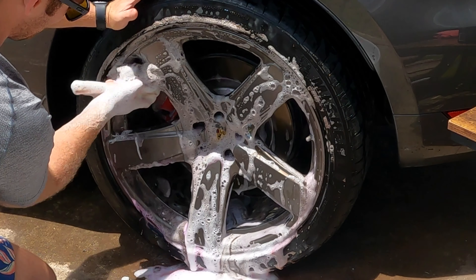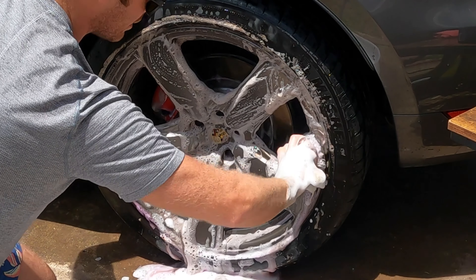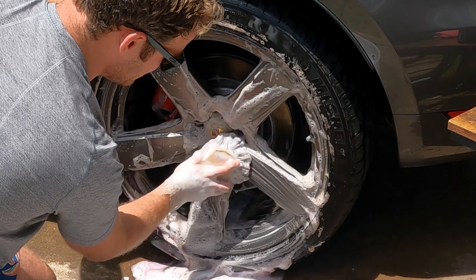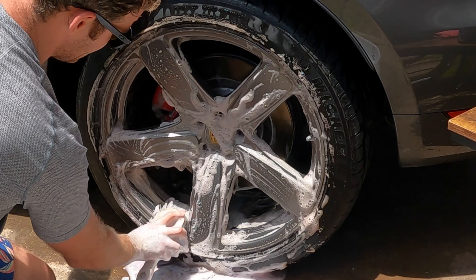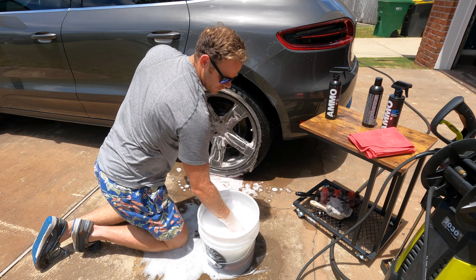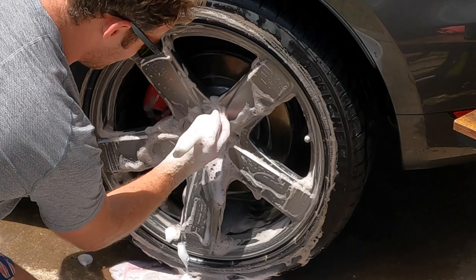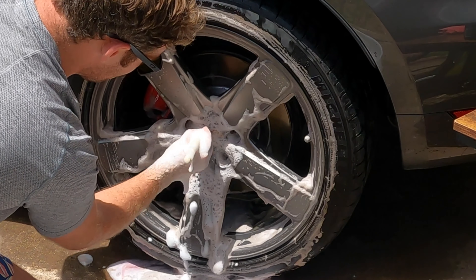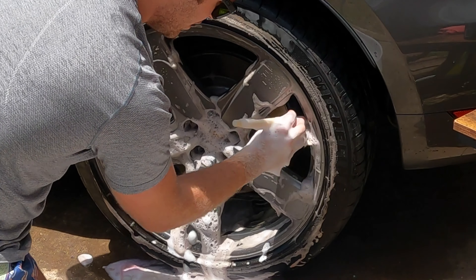We'll get the wheel nice and clean with the face brush — it's shining up really quickly. Both of these products in combination do a fantastic job, 10 out of 10. Since I don't have a dirty bucket right now, I'll just rinse the brushes off once we finish the first wheel. Finally, we've got a little boar's hair brush to get into the lug nut areas and around the valve stem to get everything completely clean. It's super sudsy and I'm loving every bit of it.